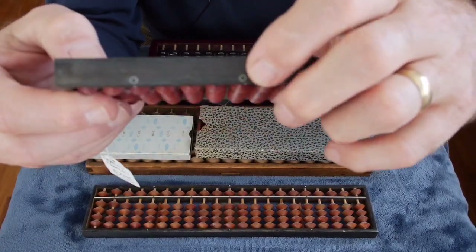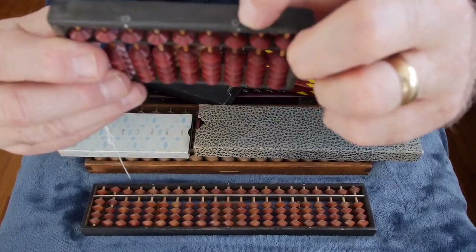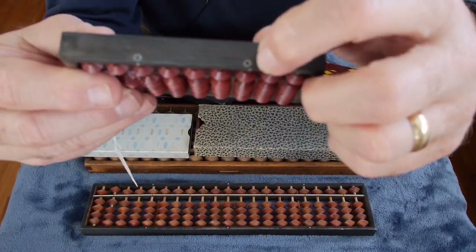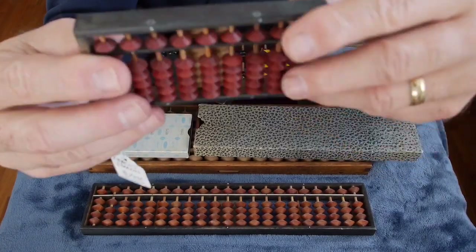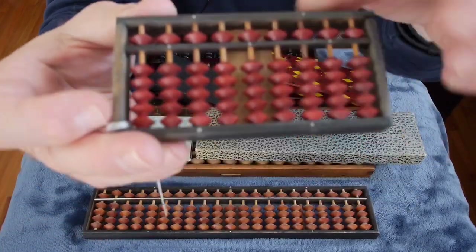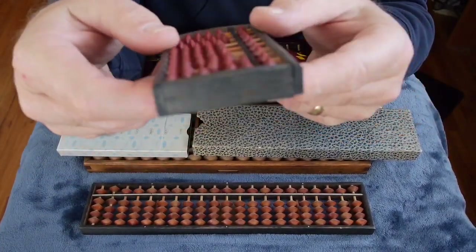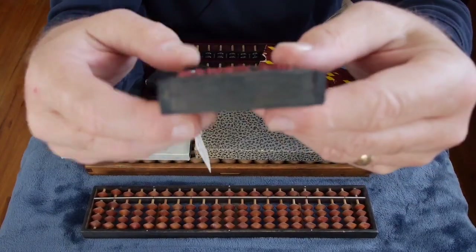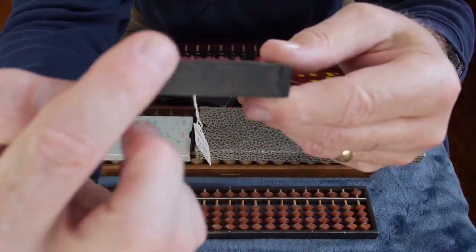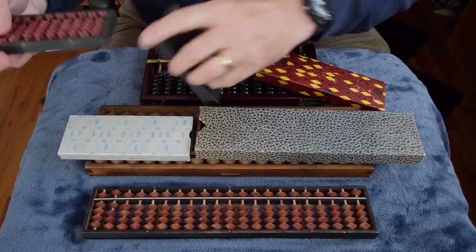They're built rather exactly with nice construction methods. Two of the bamboo rods have little metal bushings where they penetrate the side frame, and then tiny little metal brads hold those in place to stabilize the frame. Also, the Japanese abacuses have a slight arch to the side pieces along the left and right sides — that's kind of an interesting style.